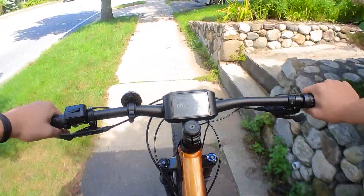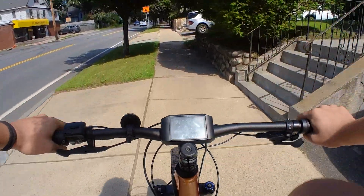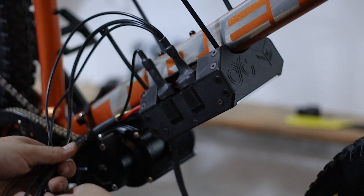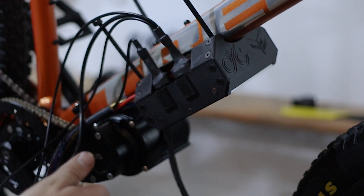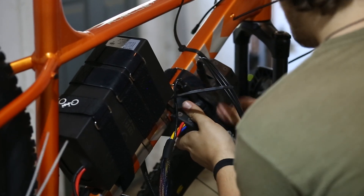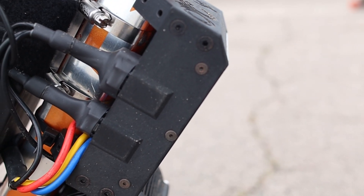As for the noise, the direct-drive motor is high-pitched and loud, especially when throttling and going at high speeds. For waterproofing, because of how we set up the controller under the battery, we were unable to fully waterproof it. The reason for this is to make the center of gravity lower to make the bike easier to control when riding. However, the BAC 2000 and looms are waterproof, and with extra silicone sealing, you can fully waterproof the enclosure.